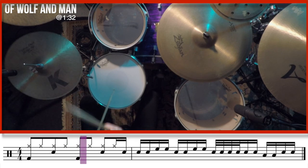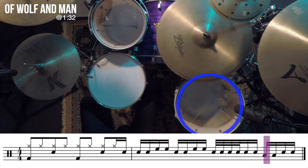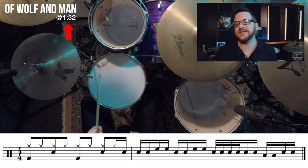This is what both measures should sound like when played back to back. Now that you know the fill, let's take it together at the actual tempo of the song, which is 120 beats per minute. This marker is going to tell you, for each fill, where exactly in the song that fill is.